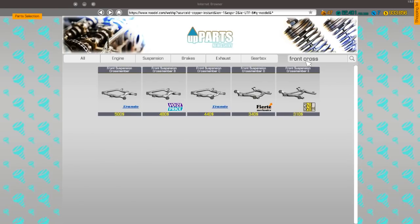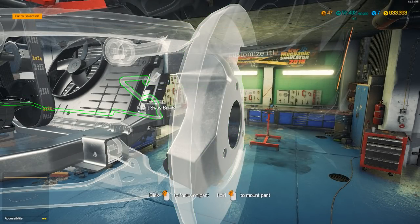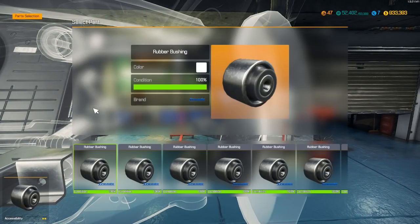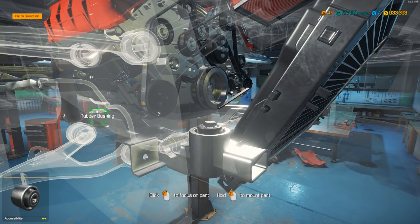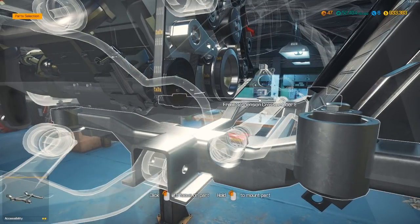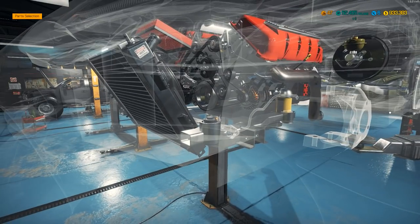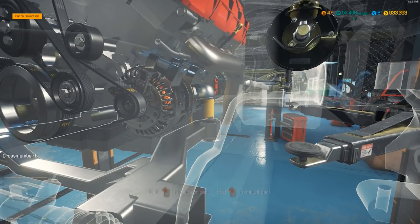Front suspension cross member E — front cross member E. There we go. It's probably going to take a lot of bushings, hopefully I have enough — like I said, I'm a bushing person. There we go. Back away, put the other one in. I'm going to the other side because I'm putting them all in so I don't forget — I've done that before. You don't want to get out on the track and your vehicle falls apart.